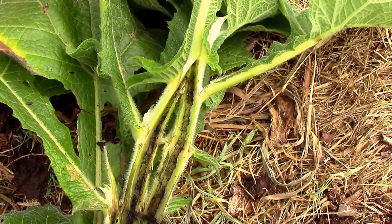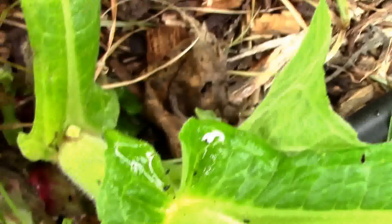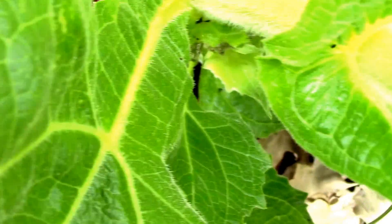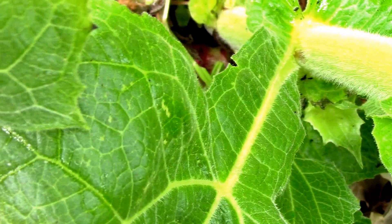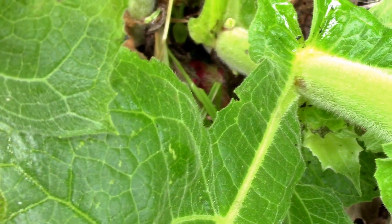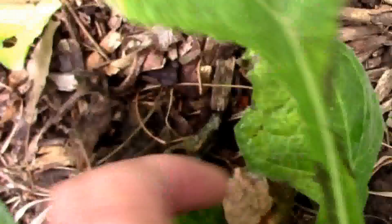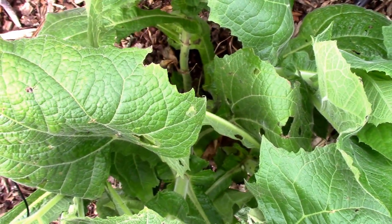Things aren't looking good on the old Yakon plantation. Just about every stem has some of the holes in them. So I'm giving some consideration to cutting the whole thing down and seeing if it will re-sprout, then spraying it with BT every few days and see what happens. I'm thinking I probably have some rhizomes already started down here, but I'm not sure.